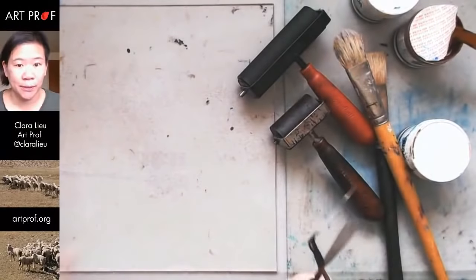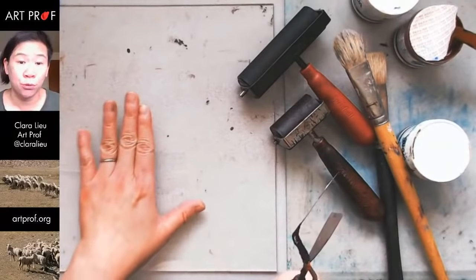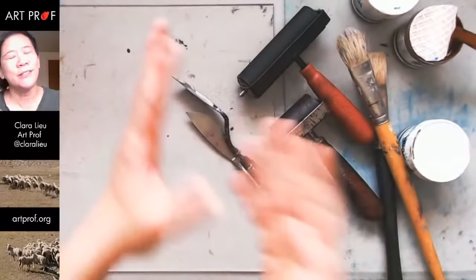To start, you want some type of surface that will not absorb the ink. Some people in the chat are using a sheet of metal, a tile, anything. As long as it's nice and slippery, that's totally fine.